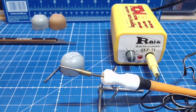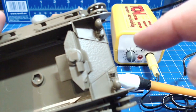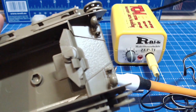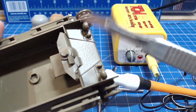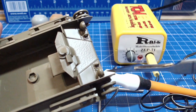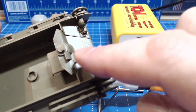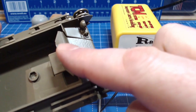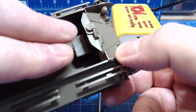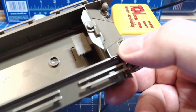Ihr seht ja auch schon mein Wachsspachtelgerät, aber dazu komme ich gleich. Was zu beachten ist: wenn ihr das Vorderteil einklebt und dann die beiden Seitenteile rechts und links – ihr könnt sie an den Außenseiten festkleben, aber im Innenbereich noch nicht. Das hat den Grund: wenn die Oberwanne raufgeschoben wird, dann ist dieses Teil hier noch flexibel. Das heißt, die Oberwanne wird hier untergeschoben und dadurch, dass es flexibel ist, könnt ihr sie später nochmal rausnehmen, bevor sie dann ganz zum Schluss fest montiert wird.